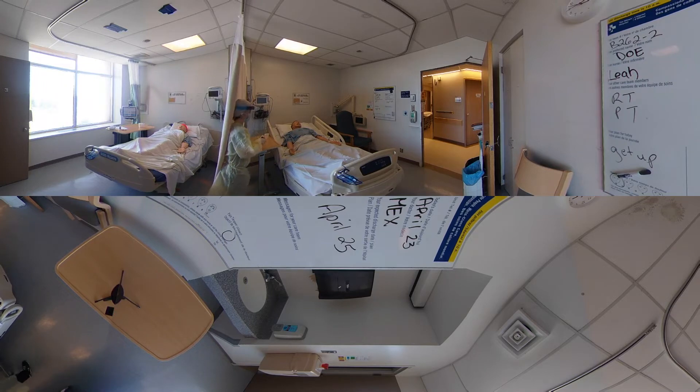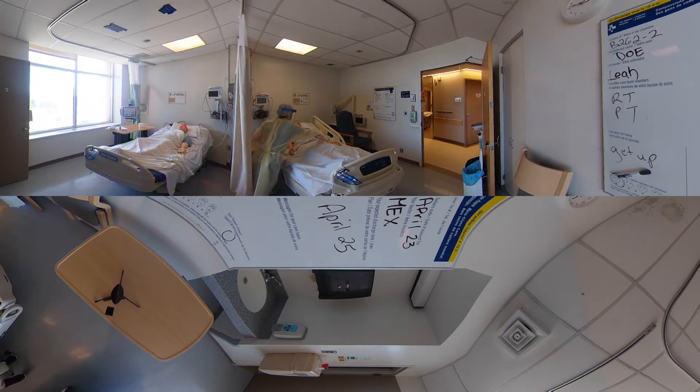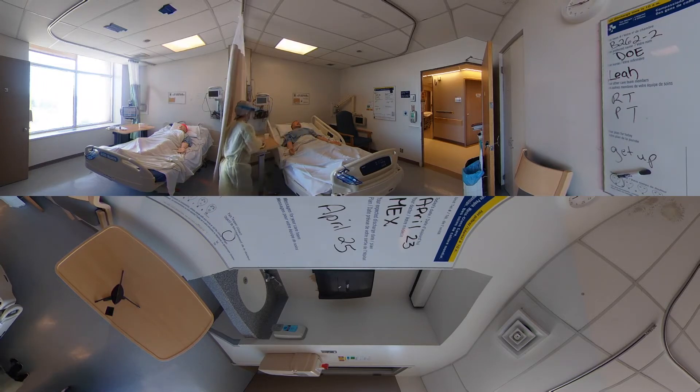I'm going to scan your bracelet quickly. I'll pass you the meds and you can go ahead and take those. I've taken them now. Awesome. So now I can go ahead and accept my medication administration on my rover.